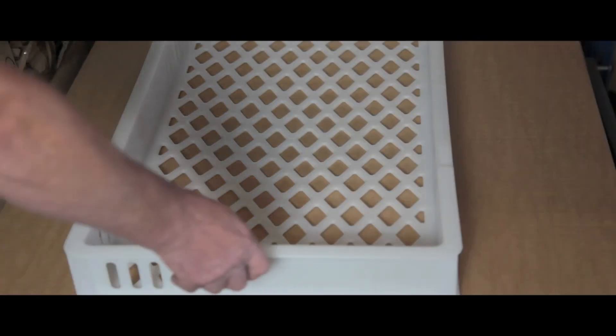Choose between a ventilated or solid based option. Both styles can be easily and hygienically cleaned. Grooved edges make handling simple and a lid is also available within the range.